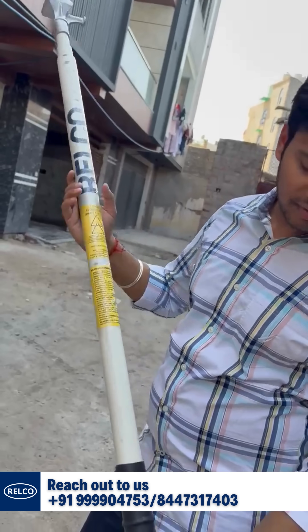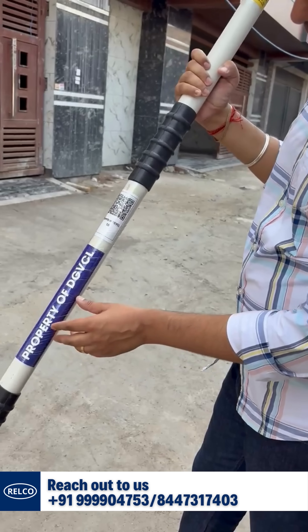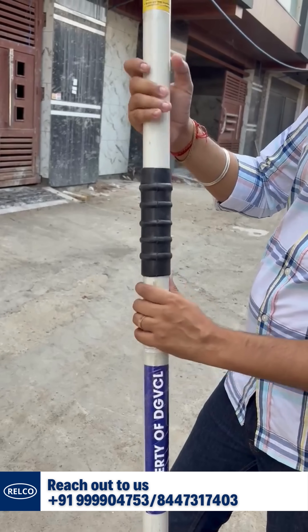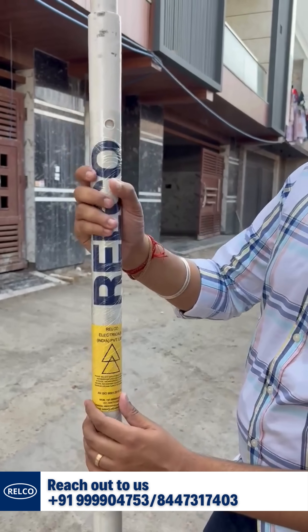This particular model is made for Gujarat State Electricity Board and is clearly marked as property of DGVCL. It also has a QR code, safety recommendations, and a badge. This is a Relco-made DO operating rod.